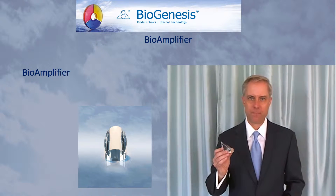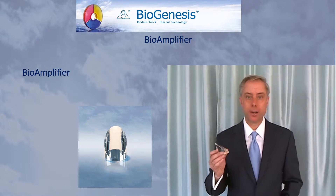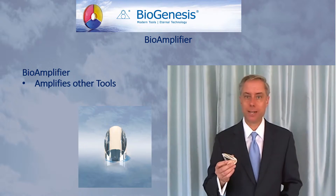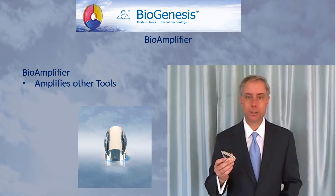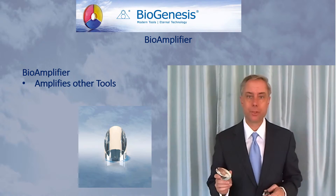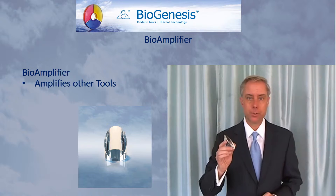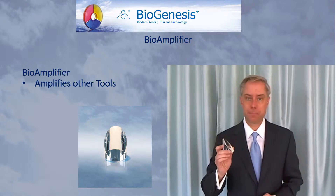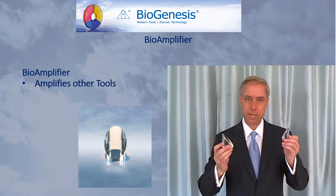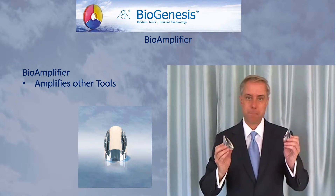The Bioamplifier amplifies other tools — for example, the Biotranslator, the Pyramid of Genesis, the Eight-Sided Pyramid. Any tool where it's going to send out the Genesis energy, you can use the Bioamplifier to help amplify those tools. The Bioamplifier comes in two different sizes: large and medium.